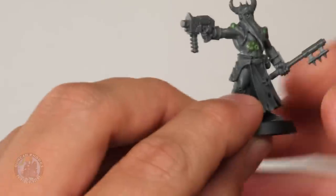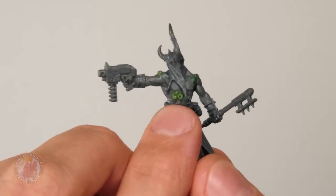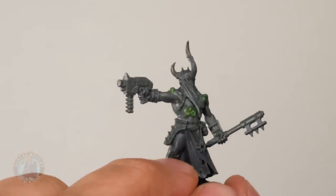This is the cultist we're going to be painting — he's got a whole host of boils, including one in the shape of the symbol of Nurgle on the front, and a little maggot friend crawling out on his back. We're happy with that, so now we can start undercoating. We'll take it outside and spray it with Mechanica Standard Grey, then come back and start painting.